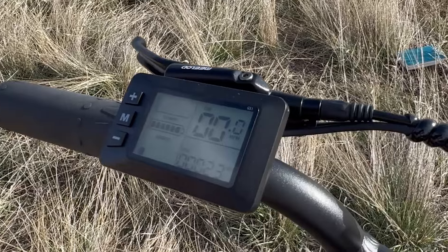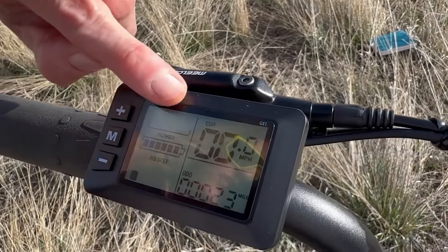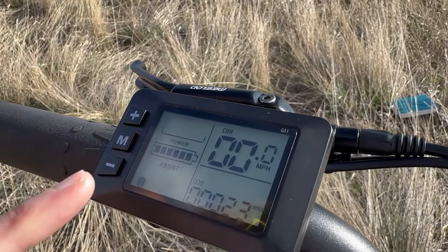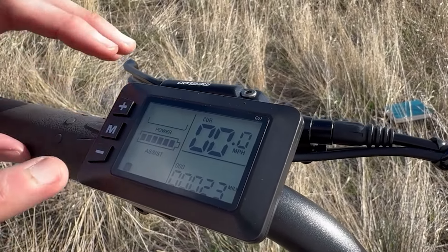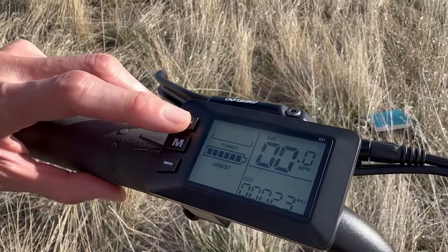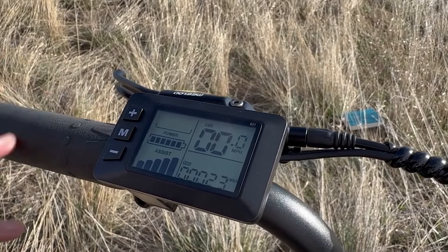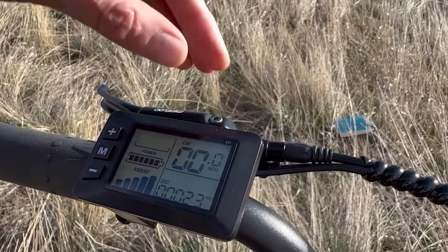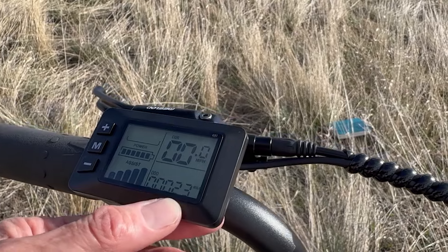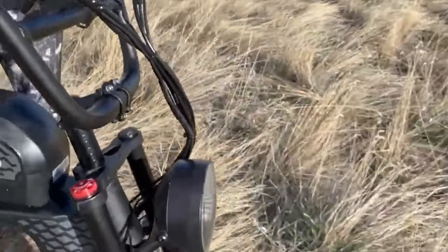Let me show you the display. This is a 2.3-inch LED waterproof display set all the way to the left. Here you can see the watts you're pulling, then down here are your battery bars — fully charged at 6 bars. This is your assist mode: at 0, the throttle is not live, but starting at pedal assist 1 through 5 it's active. At the top is your speed in miles per hour, and below that your odometer — we have 23 miles.